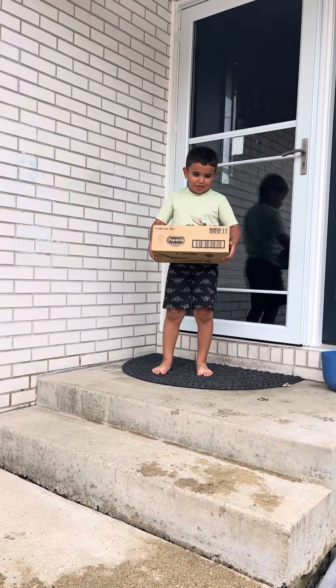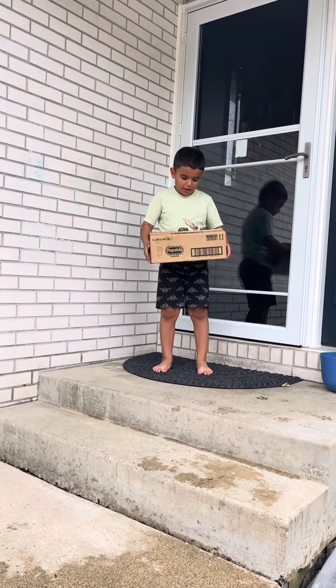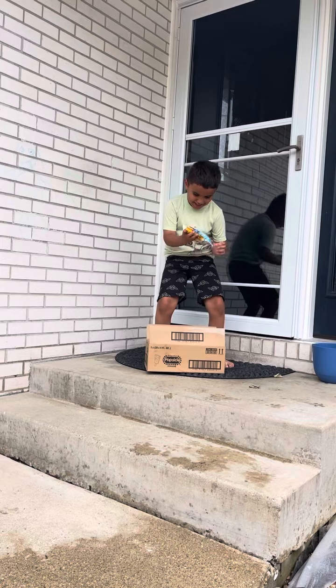Welcome to Mundo the Alex channel. Someone just gave me this box right here and we are going to be opening this box. Wait a second.